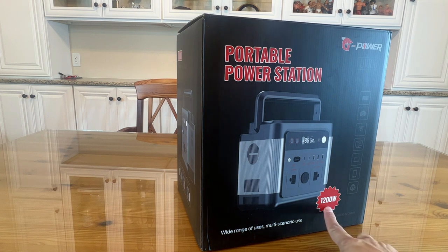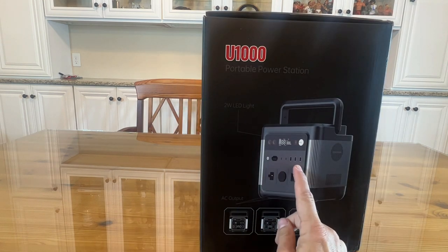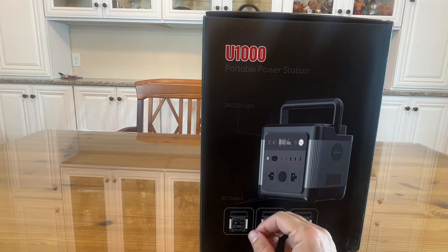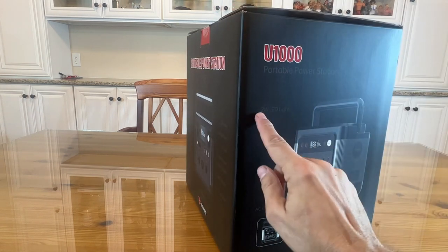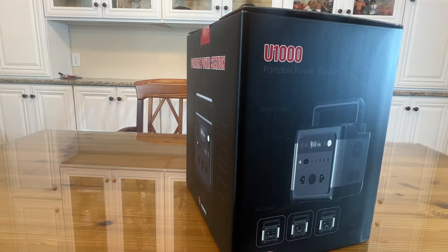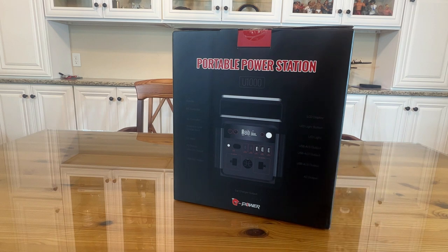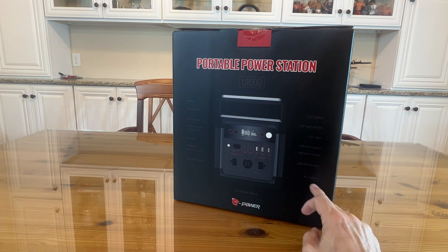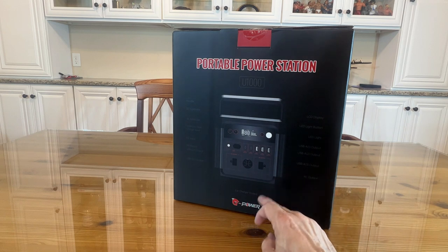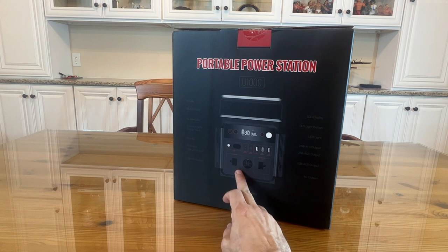This is 1200 watts — are you kidding me? It has all of your connections: three USB-A, two USB-C, and more. It has a two-watt LED light which is going to last a very long time. It's got the LCD display, the LED button, the LED light, USB-A outlets one through three, and two AC outputs — which is a big deal.